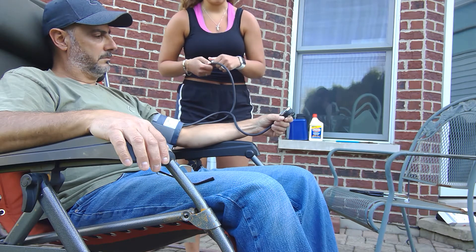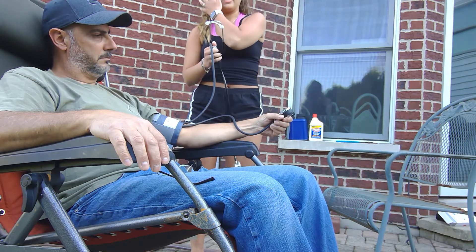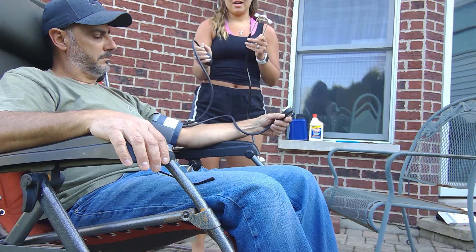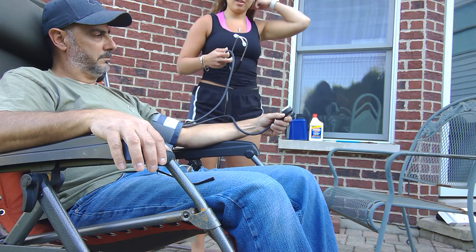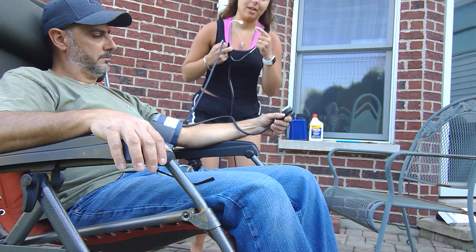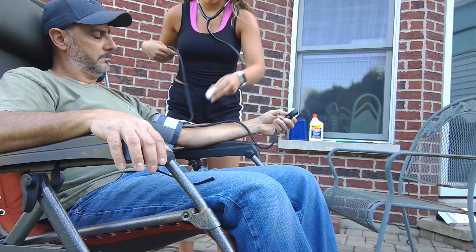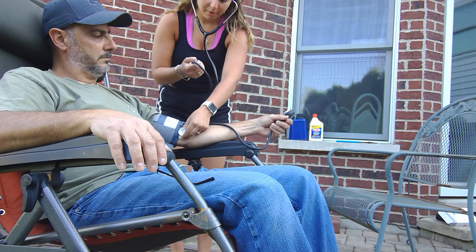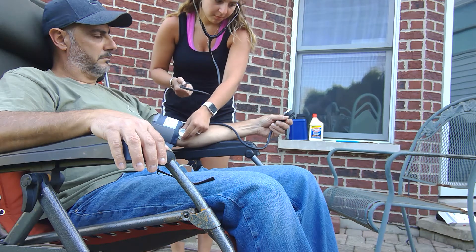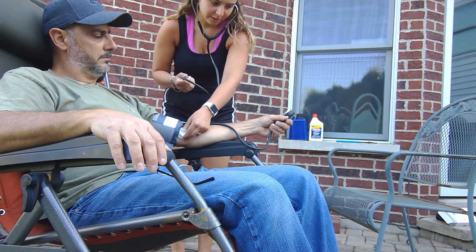I'm going to let it go completely, then add 30 to the number I just found to get his actual systolic. I'll loosen the dial on the pump, and when I stop hearing his heartbeat, that'll be the diastolic number. I'll place the stethoscope on his brachial artery and pump it up to 150 — since the estimate was 120 — then slowly release it until I hear the first pump.